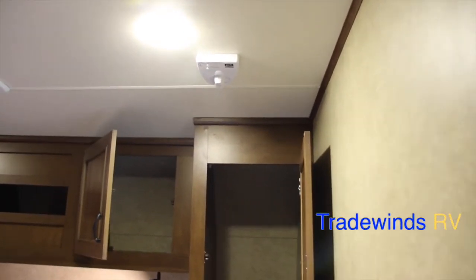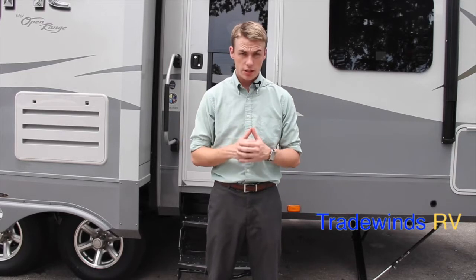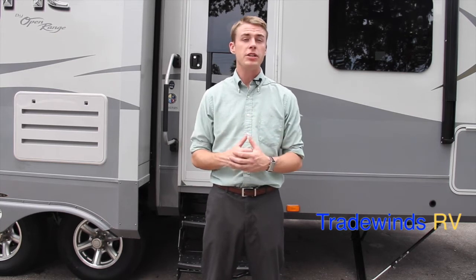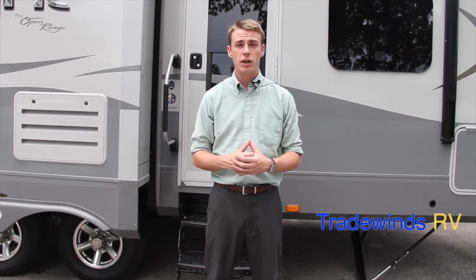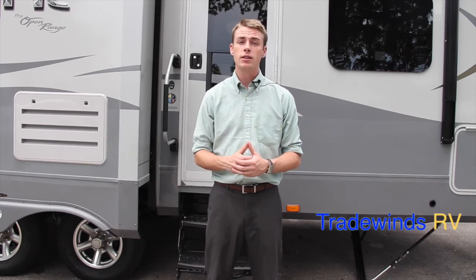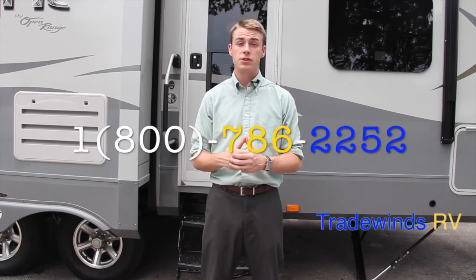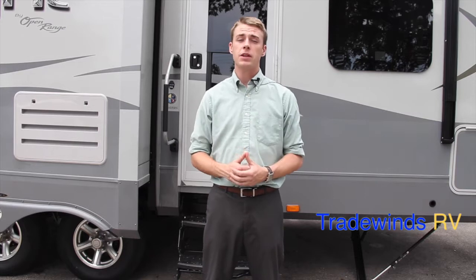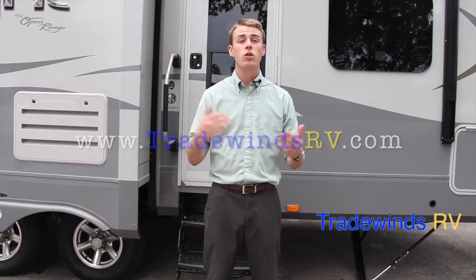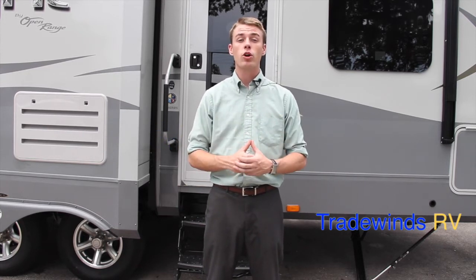That concludes the walk-through of the 216 RBS Open Range Lite at Tradewinds RV. With your purchase, you get a two-year warranty from Open Range plus one-year free roadside assistance. For a sales price, further questions, or to set up an appointment, call us at 1-800-RV-Ocala, that's 1-800-786-2252. Like us on Facebook at Tradewinds RV Inc., visit www.TradewindsRV.com, and follow our YouTube channel Tradewinds RV Inc. Thank you for watching — we look forward to earning your business.